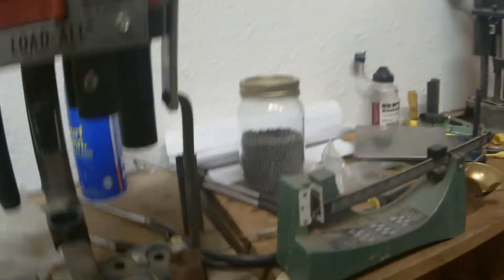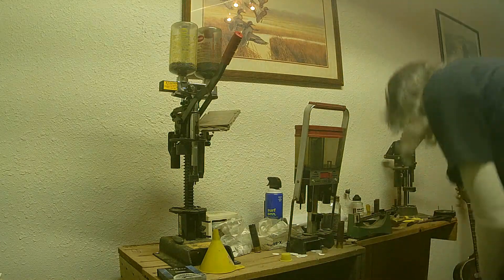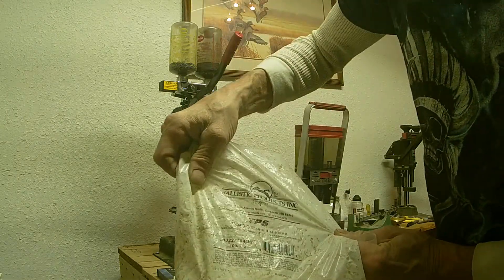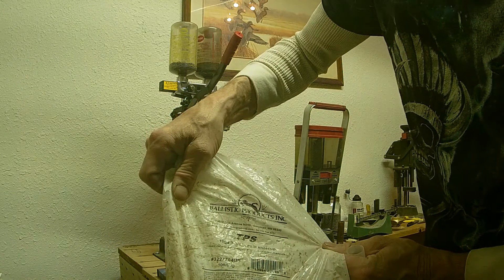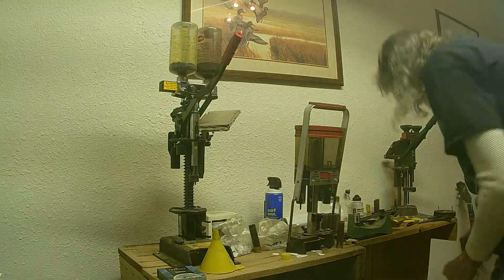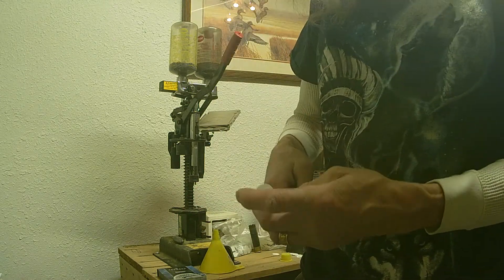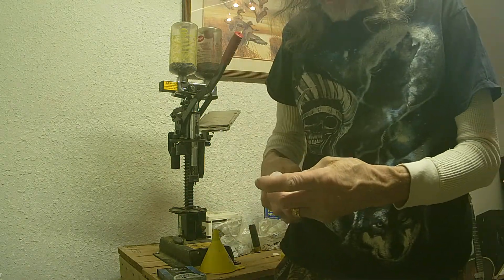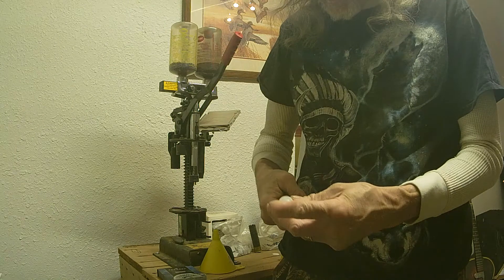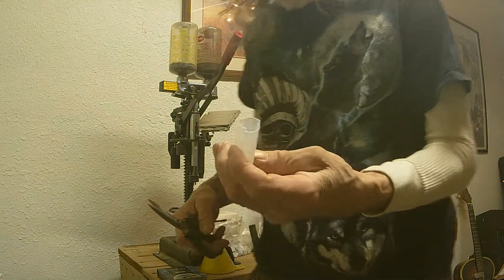Now I need a wad. For a wad, I use — Ballistic Products TPS, 10 gauge, 3.5 inch, and slit. You can get them slit already — you'll have four petals and they work great. But I prefer to slit my own, which will be something I'll discuss in a later edition. I prefer to slit my own wads. Now I go with three petals.